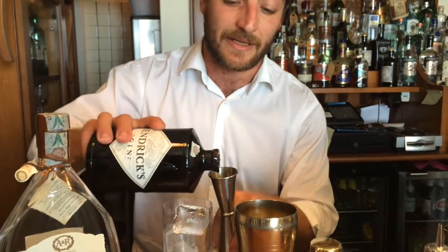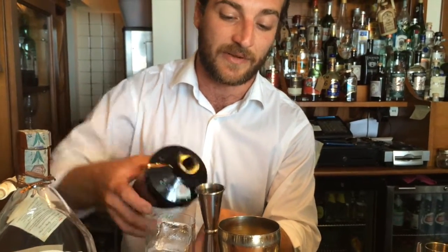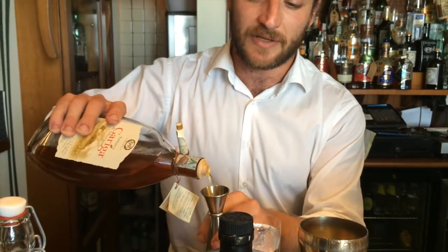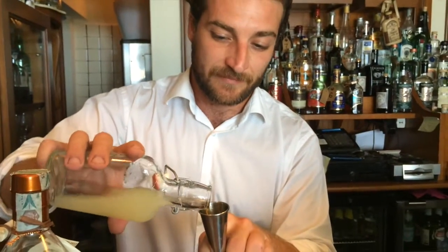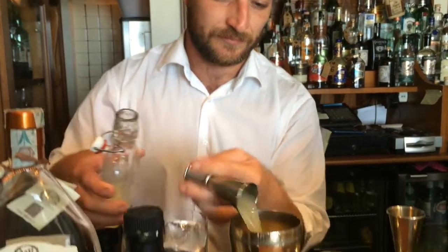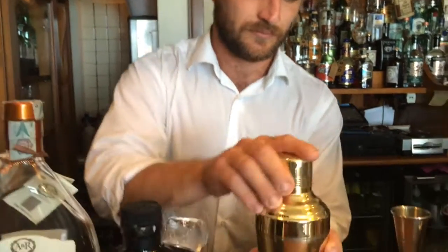The recipe is 45 ml of Hendrick's gin, which has a good flavor of cucumber. Only 15 ml of Garriga — Garriga is a local product with a thyme flavor. Then 13 ml of lemon juice, and a dash of sugar, because I love the citric flavor inside.